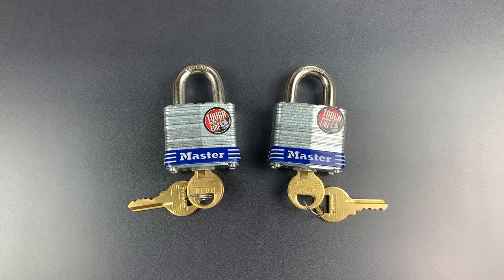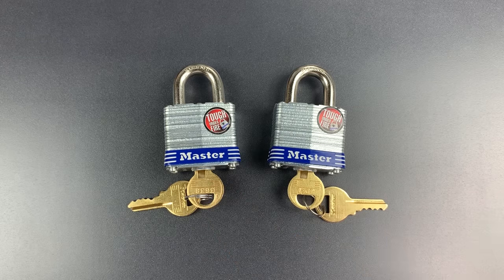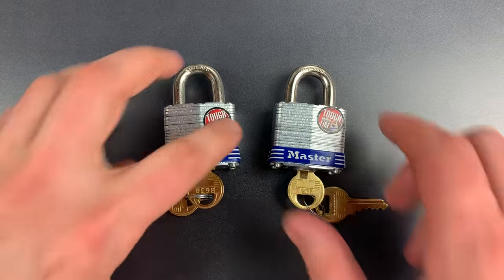Unfortunately, when undergoing this major redesign, they didn't address the lock's other major deficiency, and that is the core. It still has only four pins, and it still lacks any security pins. That means despite Master Lock undertaking significant effort to redesign this lock, it can still be opened in moments with a low-skill raking attack. So let's try that right now.